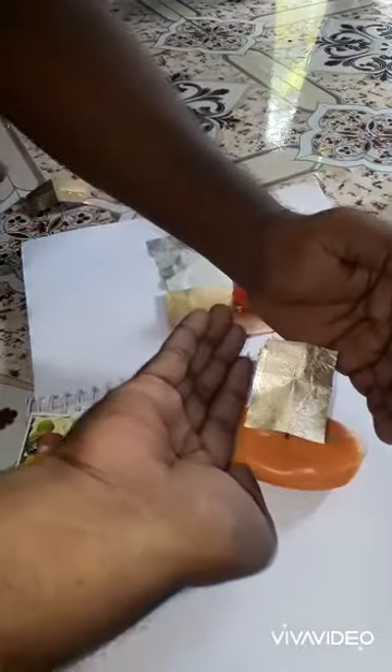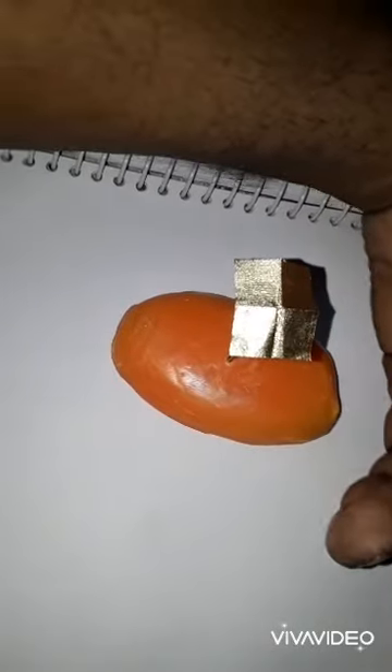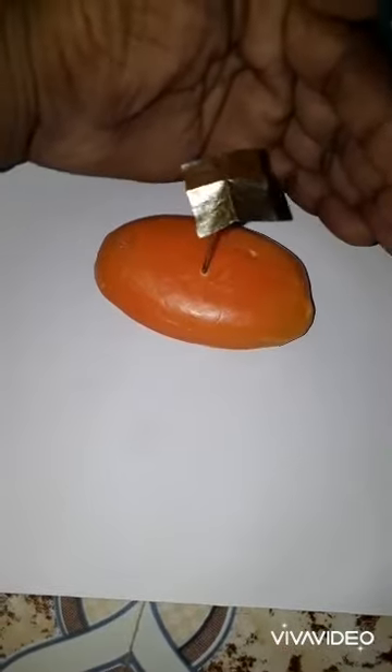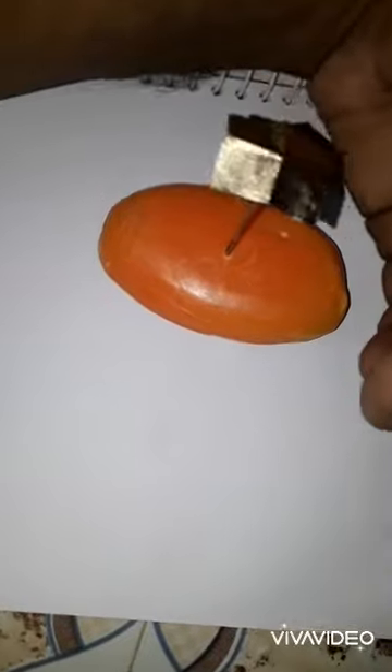The science principle is this: the warm air rises and moves around the hands, causing the gold leaf foil to also rotate around.